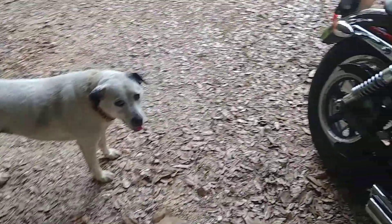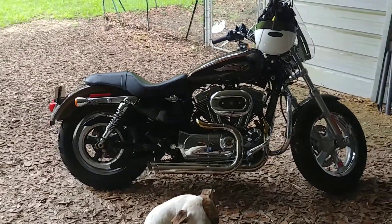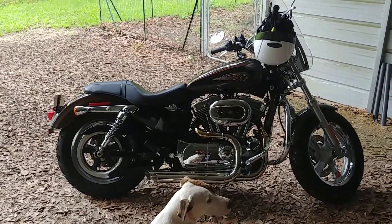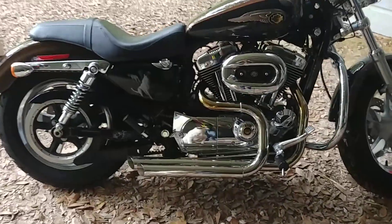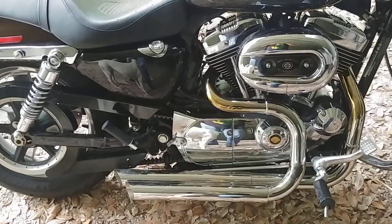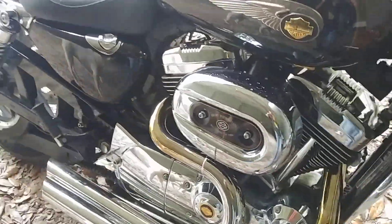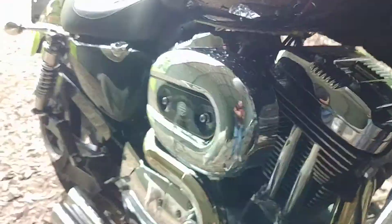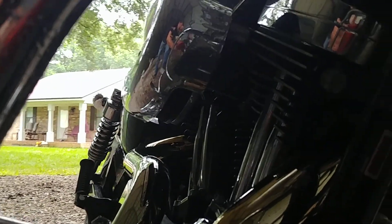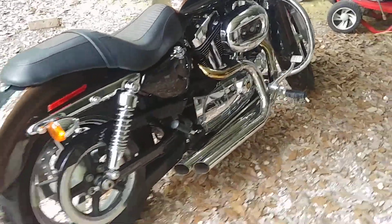This is the bike — a 2013 1200 Custom. I just put the pipes on recently: Bassani Pro Street slash cuts. I put an Arlen Ness big sucker intake, which is maybe impossible to see but it's in there. And I flashed a tune with a Vance and Hines fuel pack FP3.